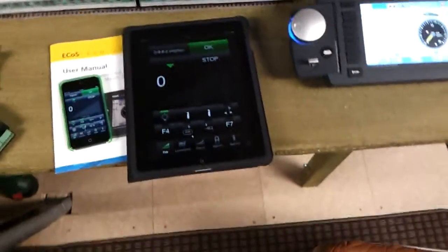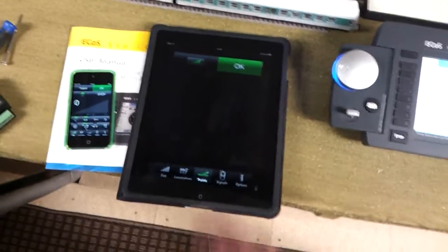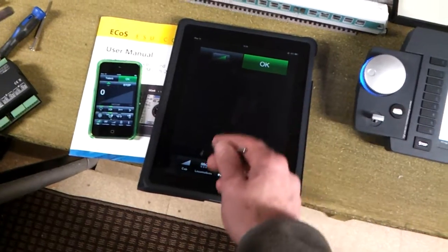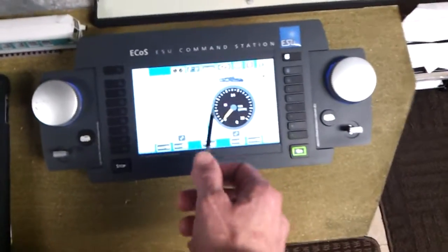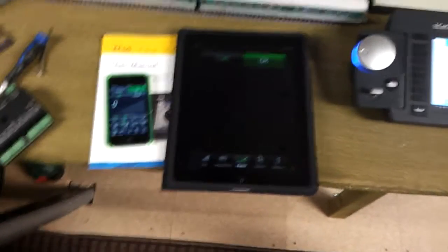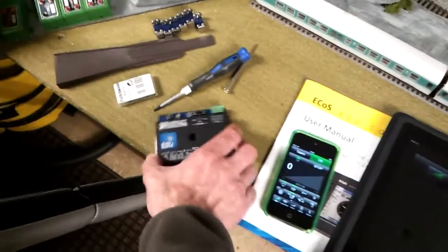It's great because you can actually use the iPod for controlling just your points. You could have all your points on there named accordingly. Or you could use a track diagram on the ECOS, which I've not set up yet. I'm actually really chuffed with this. I've just got to set up the accessory decoder next.